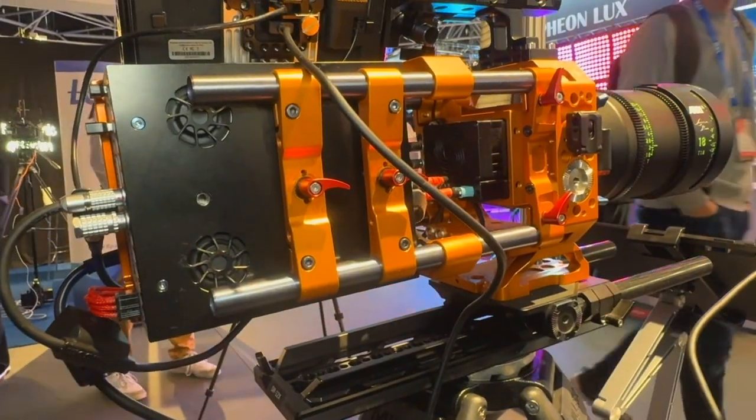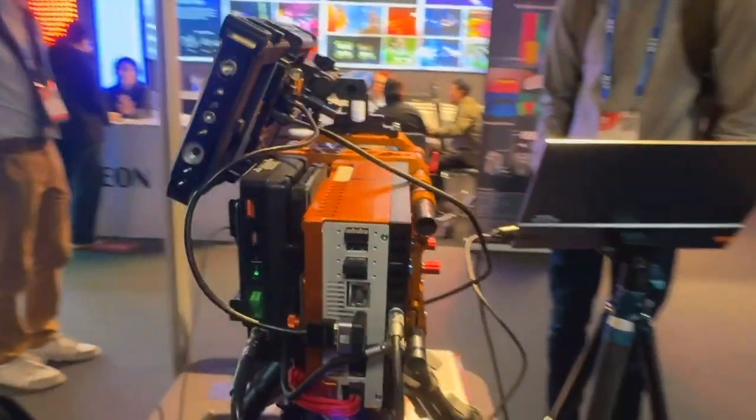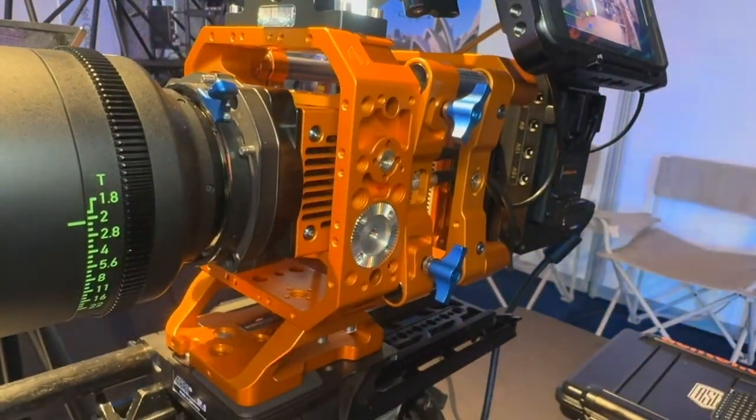Hello everyone, my name is Paul Lachtel, ACS, and I'm here to present our 9x7 digital cinema camera. It's not a camera that is going to replace your Sony, Arri, or RED — it's to replace an array of say six or nine of them, or 70 millimeter IMAX film.